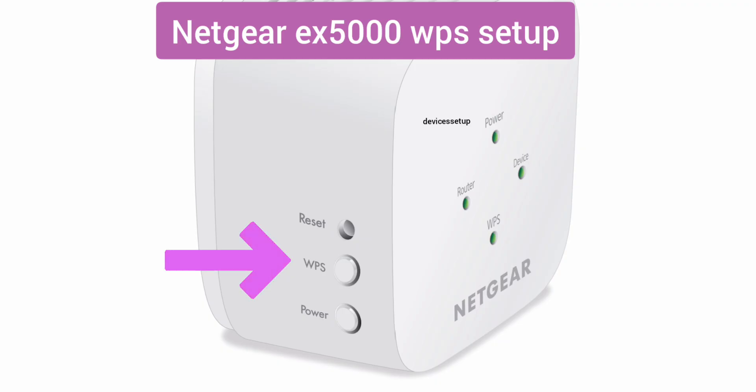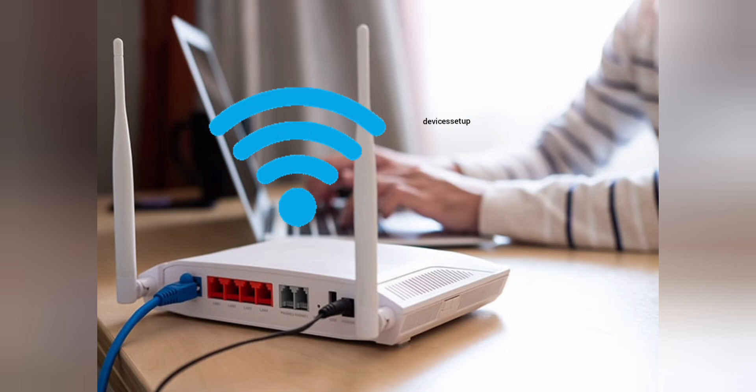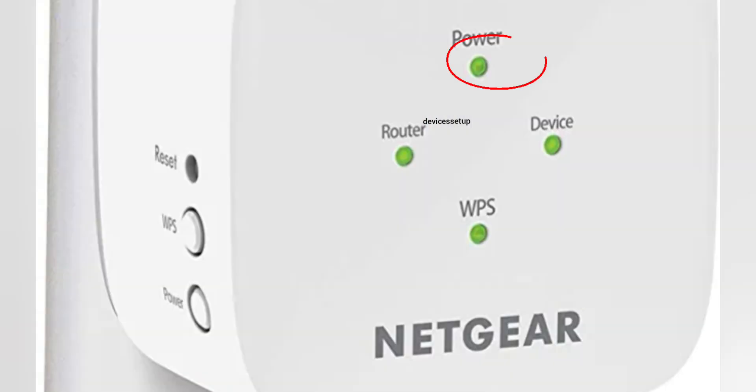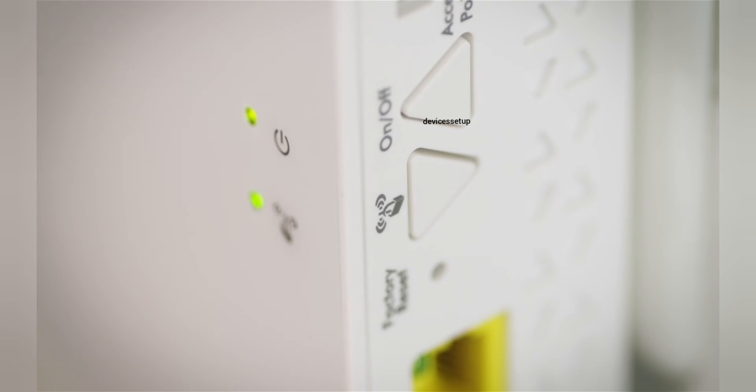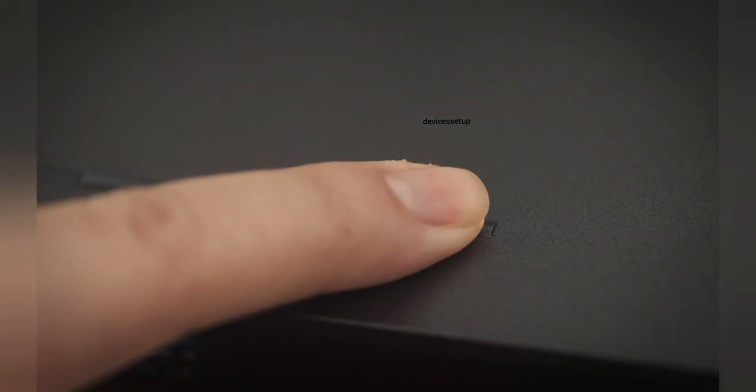Now let's learn the second method — setting up the Netgear EX5000 via WPS or WiFi Protected Setup. Make sure you have working internet on the router and the extender is plugged in the same room. Wait until you have a solid green power LED on the extender. Press the WPS button on the extender — you'll see the WPS LED blinking. Within 2 minutes, press the WPS button on your wifi router. A solid WPS LED on the extender confirms a successful connection.